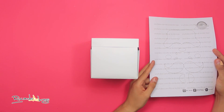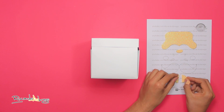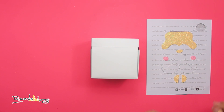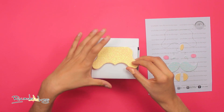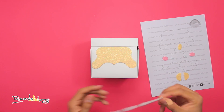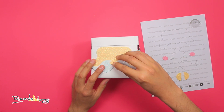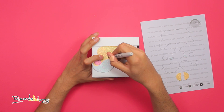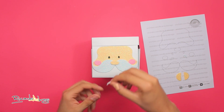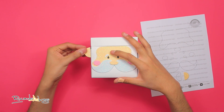Ahora tomo este molde que también les dejo en mi Facebook. Corto la cara, la nariz y las orejas de fomi diamantado color carne, las mejillas de fomi diamantado rosa, y las cejas y el bigote de fomi diamantado blanco. Pego la cara sobre la cara frontal de la caja, sobre la cara el bigote, sobre el bigote la nariz, y a cada lado las mejillas. Tomo un marcador negro y le dibujo los ojos, sobre los ojos pego las cejas, y las orejas a cada lado de la caja.